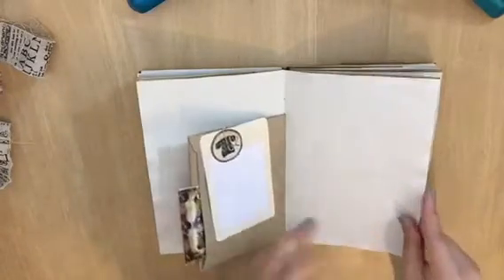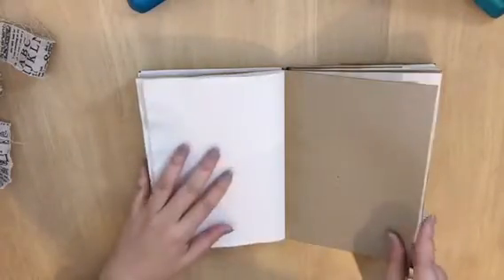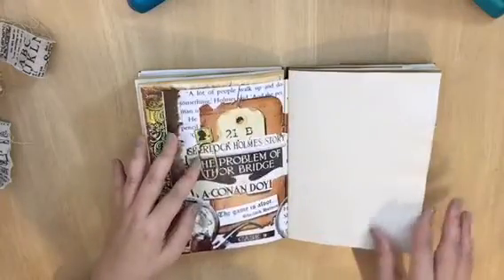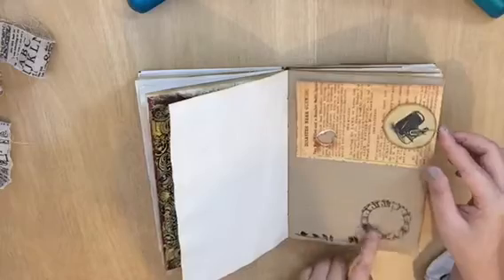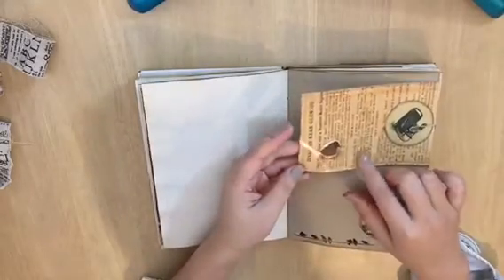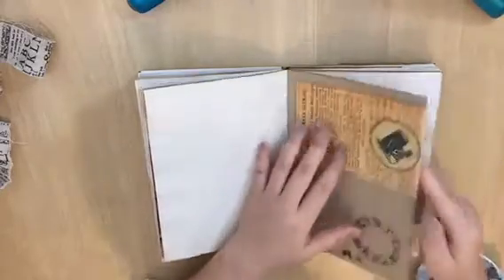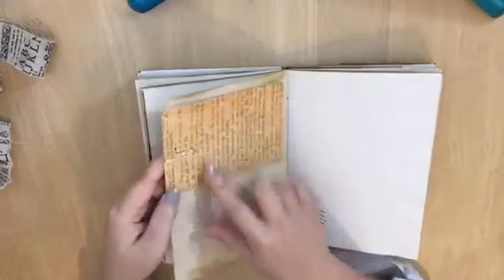I can smell the coffee from here — I love it, I'm a coffee lover. It smells very nice. It's also stamped from Tim Holtz. This one I printed like a news piece, and I made a hole so you can attach a clip and flip back and forth.